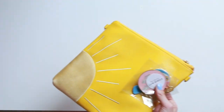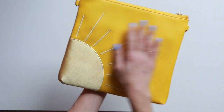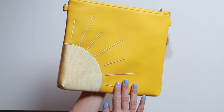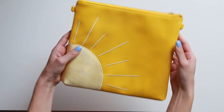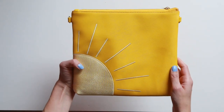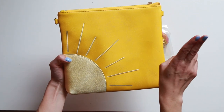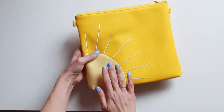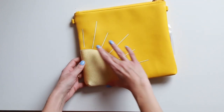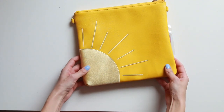Look at the yellow on this clutch — it is such a fun color. I really wanted to start doing a couple sprinkled throughout this year 2019 that were like a little bit more quote neutral. I know this isn't a neutral but it's kind of neutral for us. I love that we just did the yellow tone-on-tone sun — super simple but a really fun pattern.